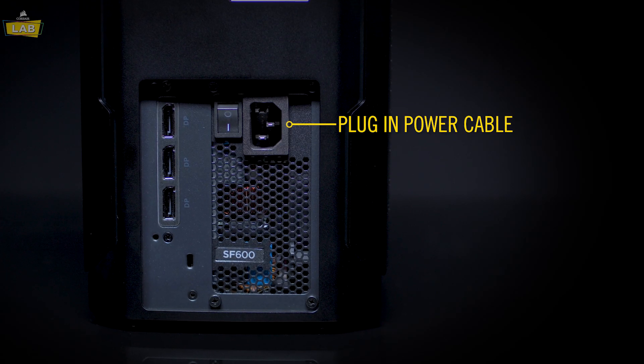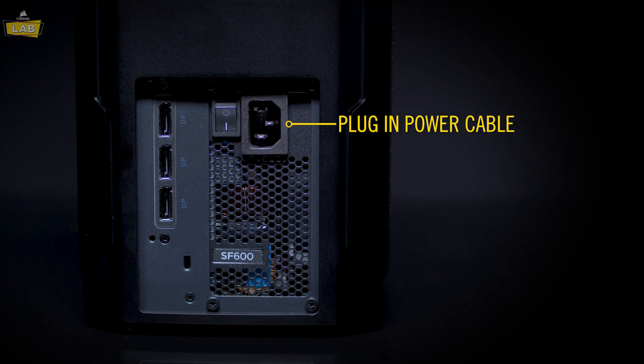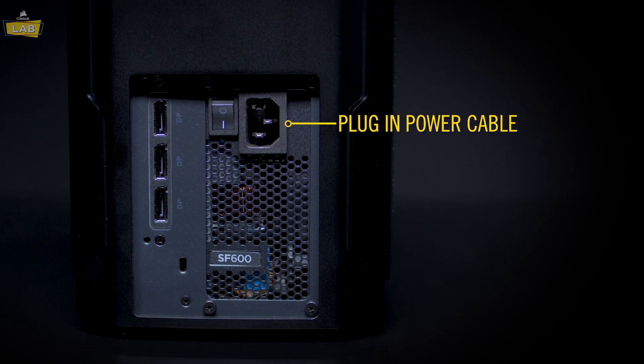Plug the included power cable into the rear of your PC and switch the power supply on. Be sure to plug the other end of the cable into the wall.